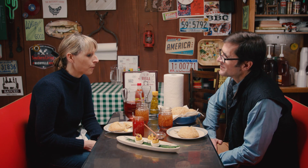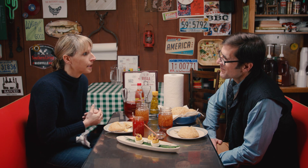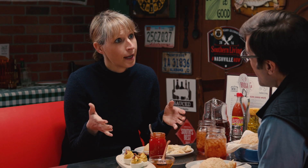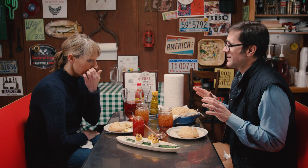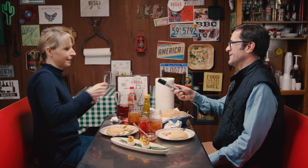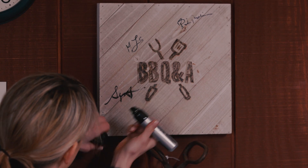And here are our drop biscuits — our buttermilk biscuits. The biscuits are one of our signature things at the restaurant, what we're known for. It's a buttermilk drop biscuit that we actually scoop onto the tray. I've had a lot of biscuits in my life and that is outstanding. Suzanne, we have a tradition where guests sign the BBQ&A board — do you want to do the honors? Well done, great to have you here.